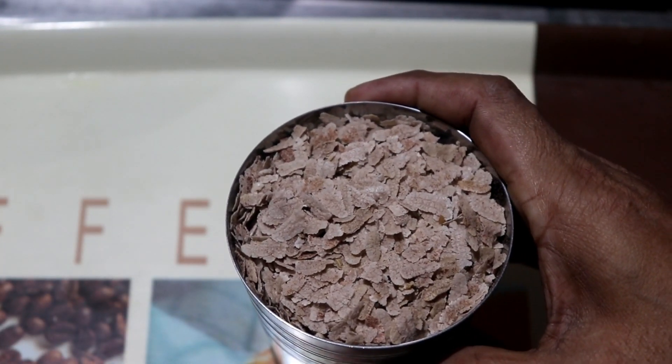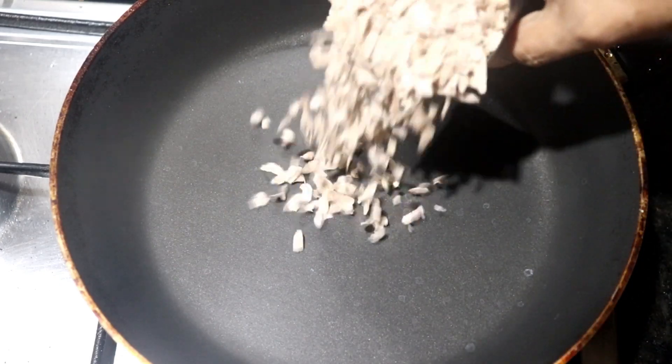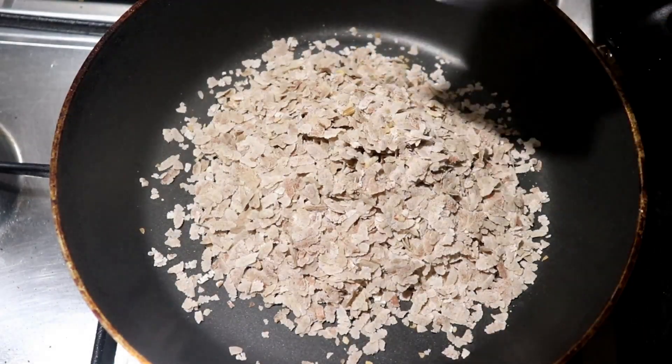Now I am going to add a little more. I am going to add a little to the pan and we will add a little more. Add this to the pan for about 5 minutes.